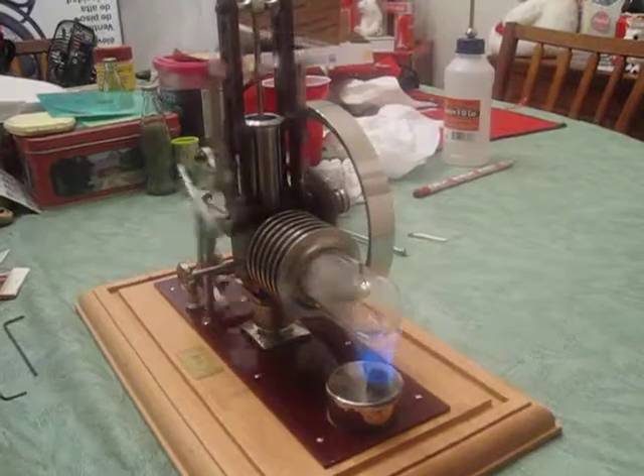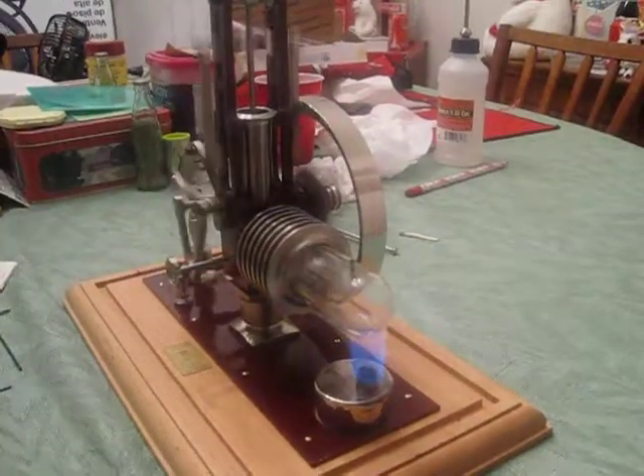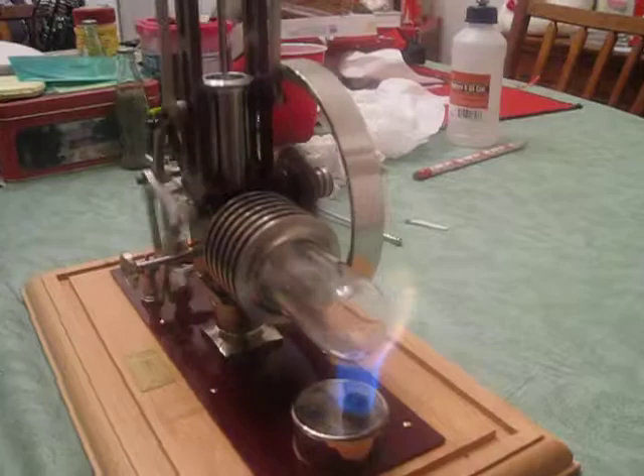Because whatever residual heat was in the front is gone. I'm going to blow the flame out now.